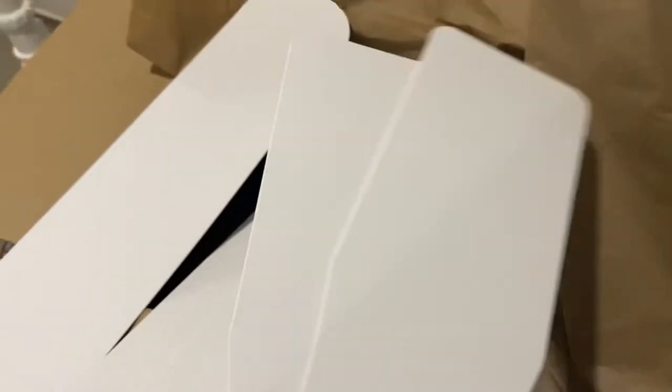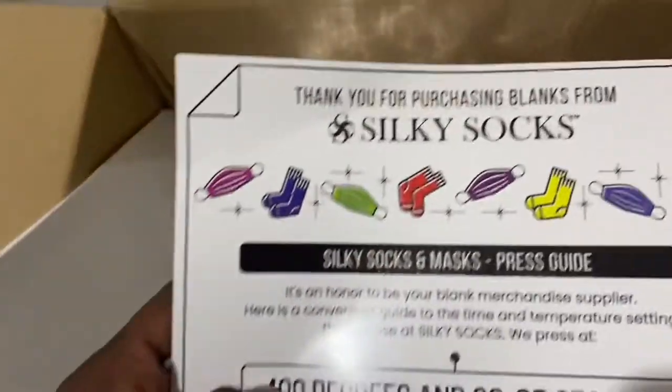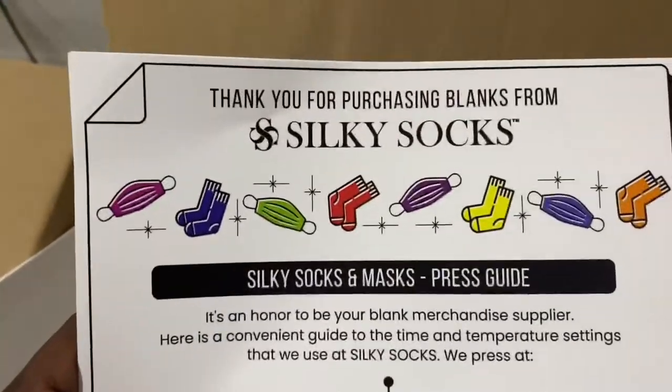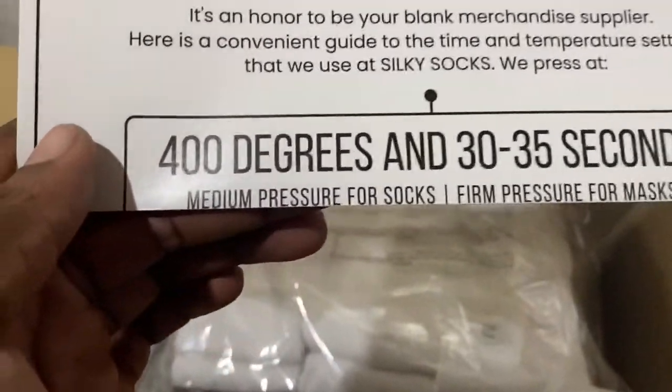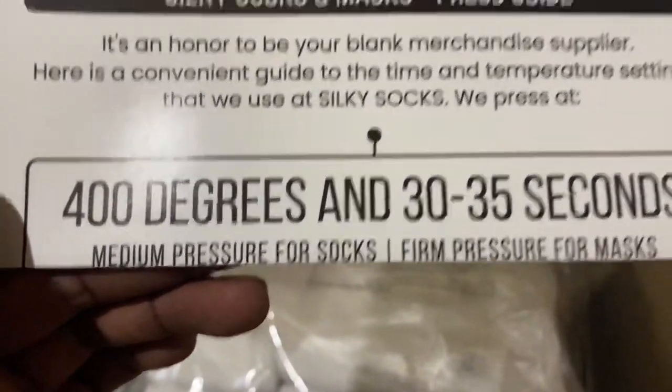I'll probably be using these for now until my 16 by 20 heat press comes. I have a 15 by 15 heat press, so it's probably going to be ideal for me to use the socks in this package that are more proportionate to that size. They also put a Silky Socks and Mask Press Guide in your box — basically a thank you from them. It gives their instructions: medium pressure for socks, firm pressure for masks, 400 degrees and 30 to 35 seconds. That's pretty straightforward.